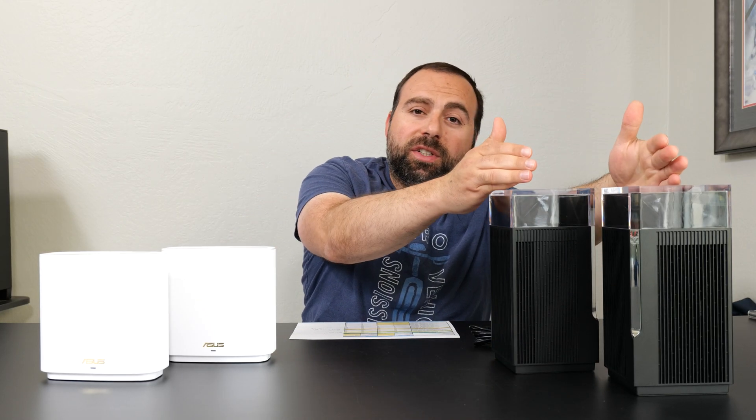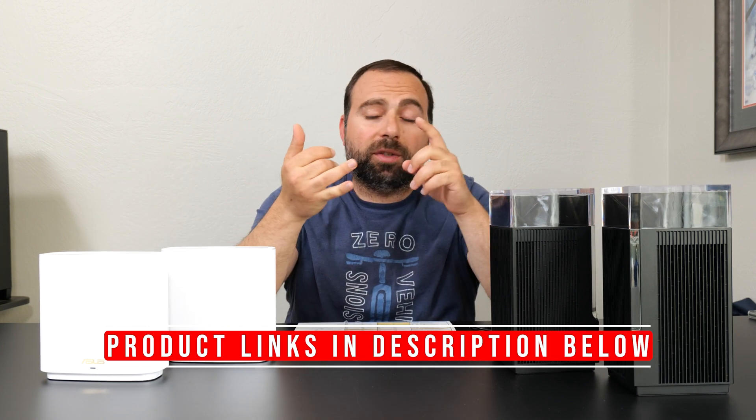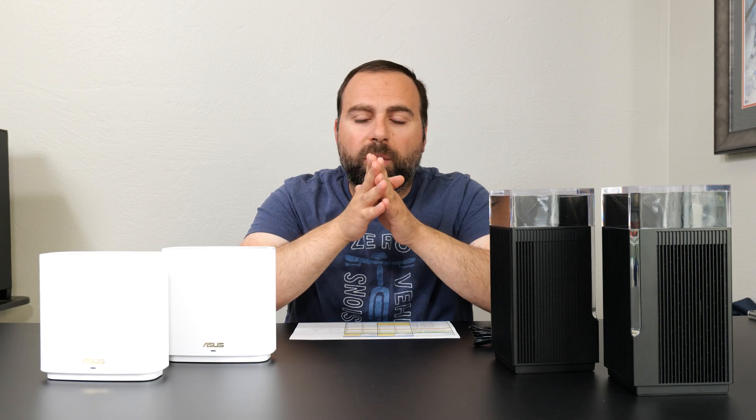Hey, what's up guys? I'm going to compare the ASUS ET12 Pro to the ASUS ET8. I'm going to talk about their specs. I've done a whole bunch of speed tests and range tests, and I've actually done individual videos on each one of these, so I'll put those links down below if you guys want to find out more info. This is going to be a comparison video.